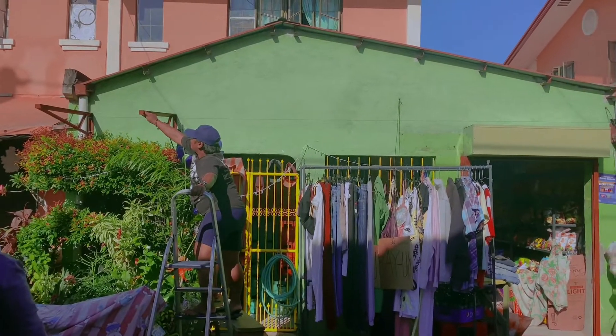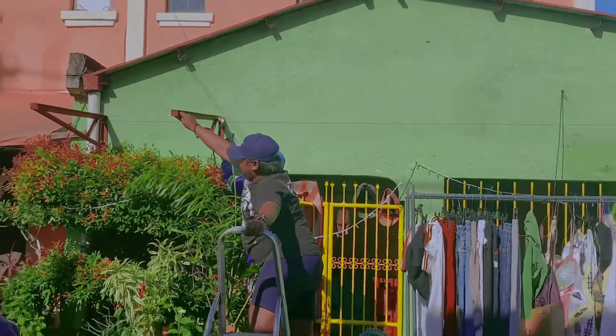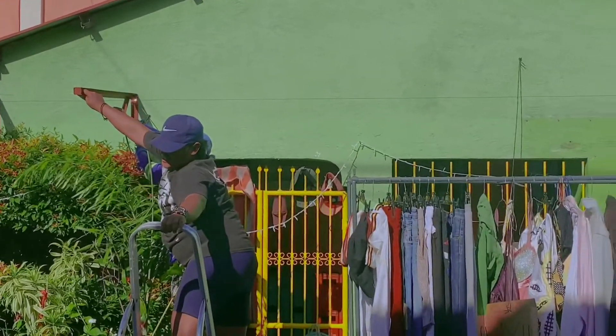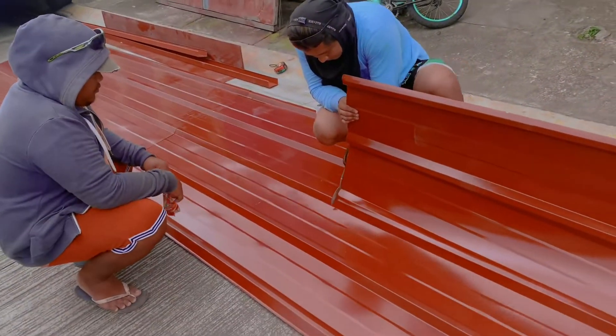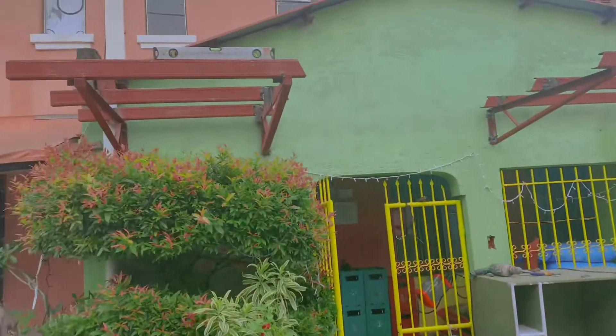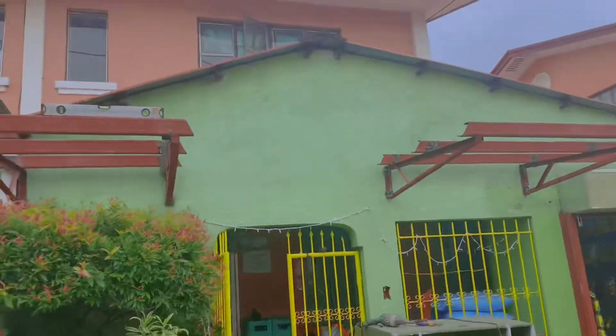So let's go! We will take a look at the floor to the top. Let's go! I will go to my place.